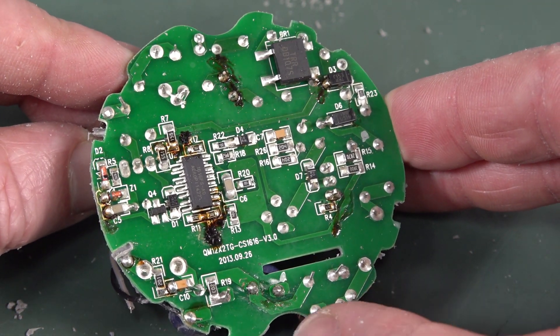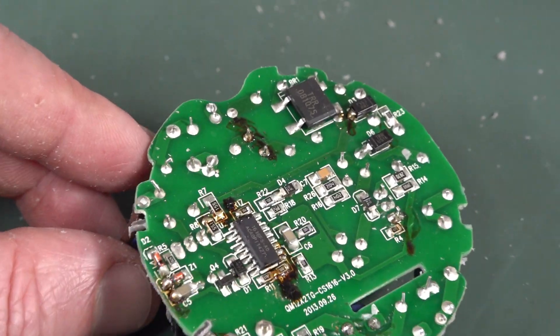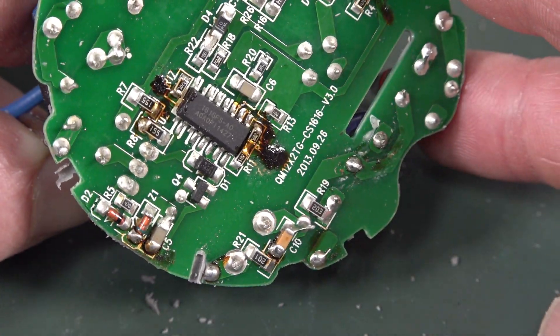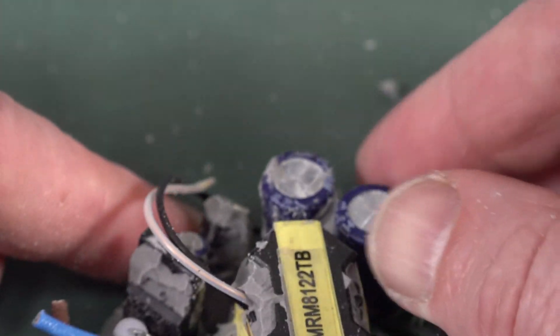Nothing is obviously blown. But as I said, this was failing intermittently, so it could be a dodgy joint somewhere that's failing thermally. I don't know. This is not a repair — I'm not going to investigate it further. I just wanted to tear it down and see what's what.